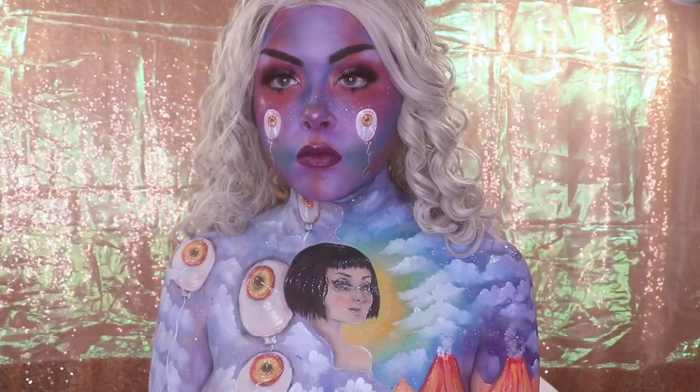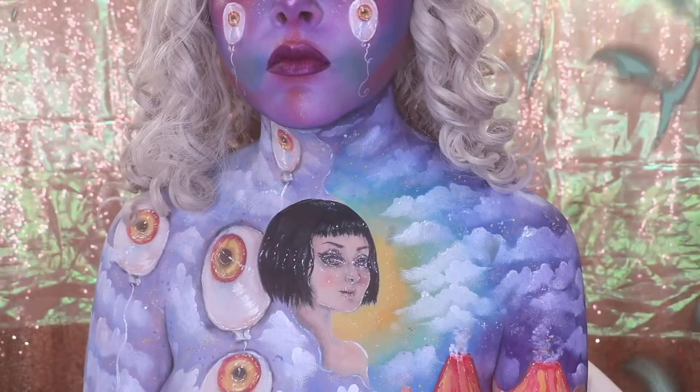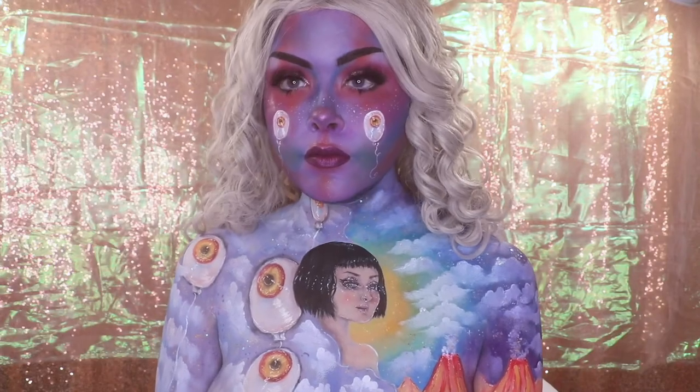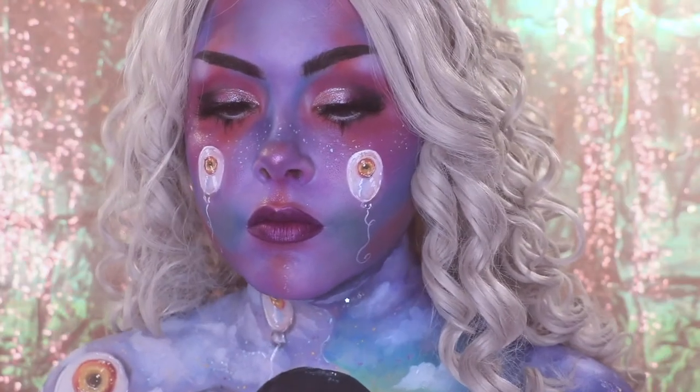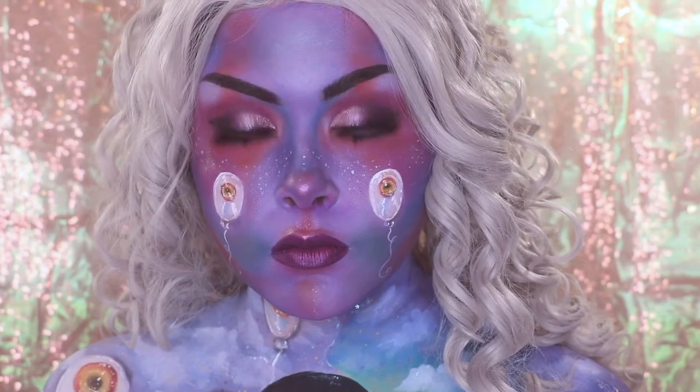Hey guys, so I have a body painting look for you today. This is very inspired by Tina Yu's artwork - I will link her down below. She does these beautiful acrylic paintings, she also does sculptures. That's what this was inspired by and let's just get into it.